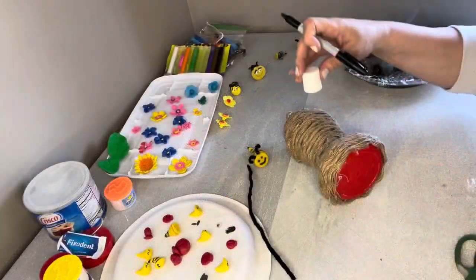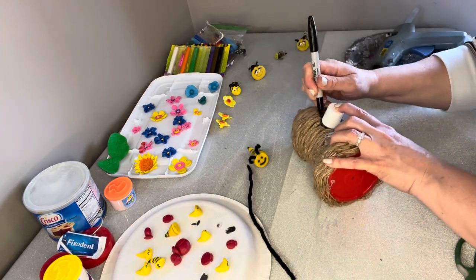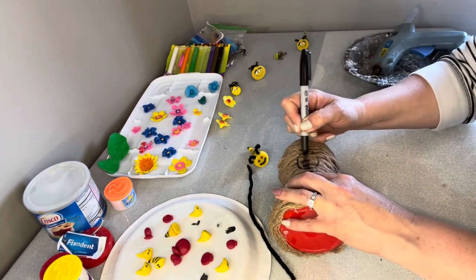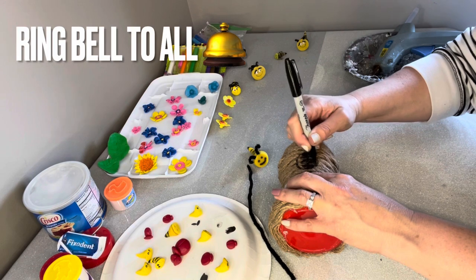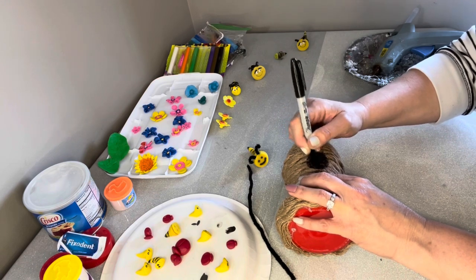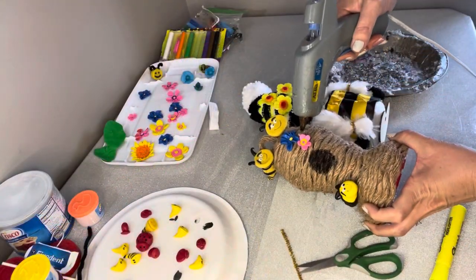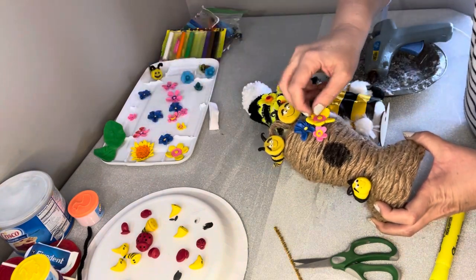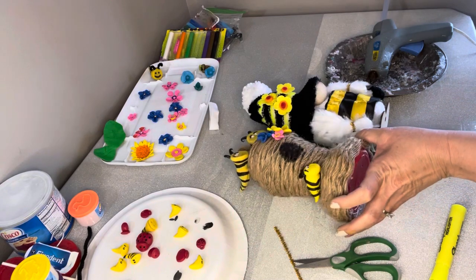Now comes the fun part — adding a little door. I'm just taking the lid from a Fix-A-Dent container and drawing a circle, then filling it in with a black marker. Be generous with the ink. Once that circle is completely blackened, it looks like a cute little door to our beehive. Then I'll take my flowers and bees that I previously made — they're all nice and dry now — and attach those. Our next step of making our beehive is complete.